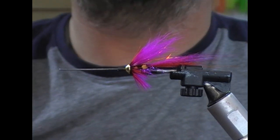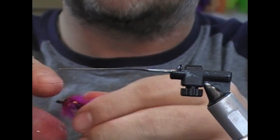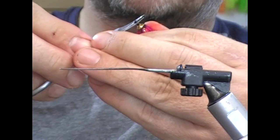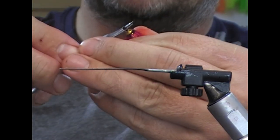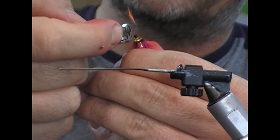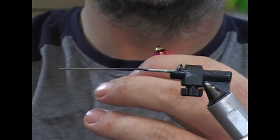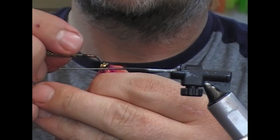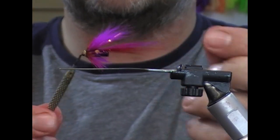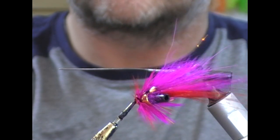Trim off and that is our fly done — we just need to trim the liner and flame it. Take it out, cut it off leaving one and a half to two millimetres, hold it vertically and flame using a horizontal layer. Blow the flame out and press a wide needle into the end of it. And that is our little cone bodied pinky done.